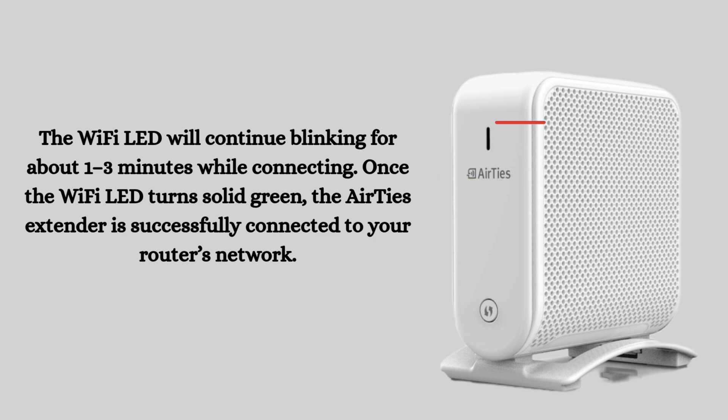The Wi-Fi LED will continue blinking for about one to three minutes while connecting. Once the Wi-Fi LED turns solid green, the Airties extender is successfully connected to your router's network.